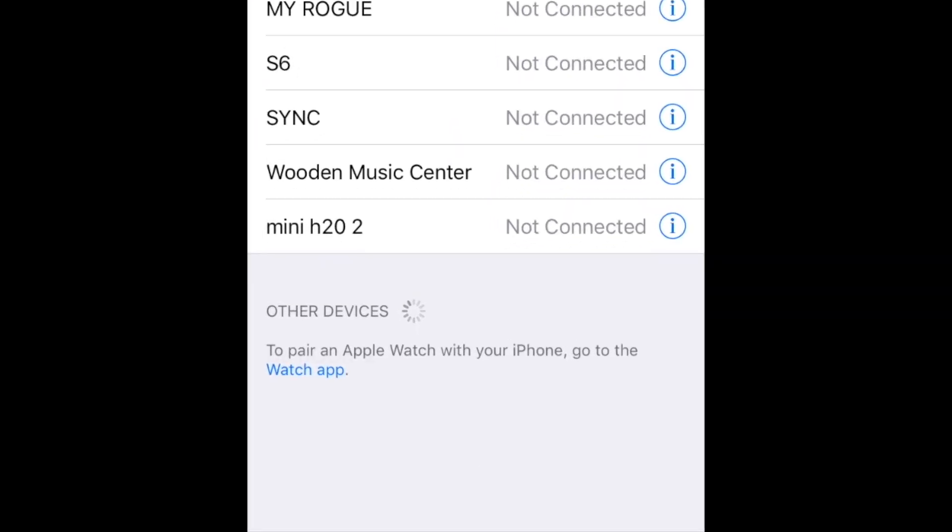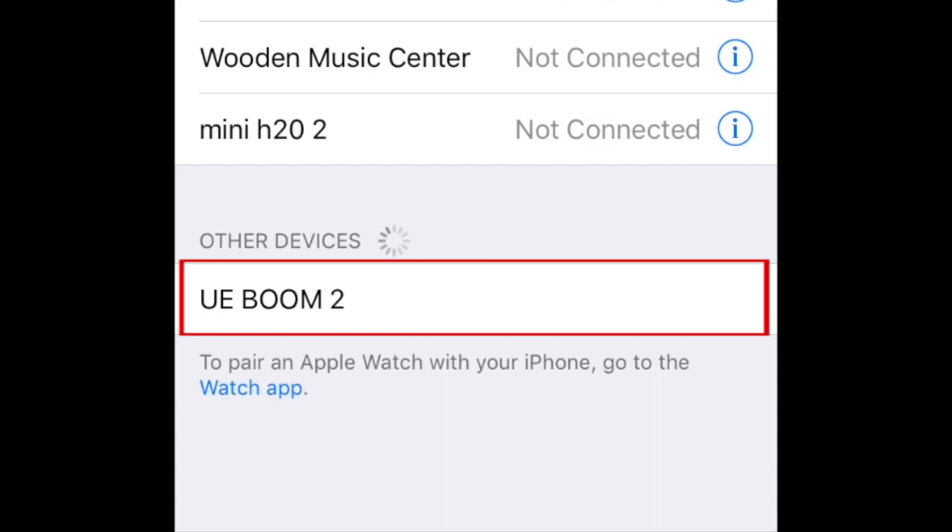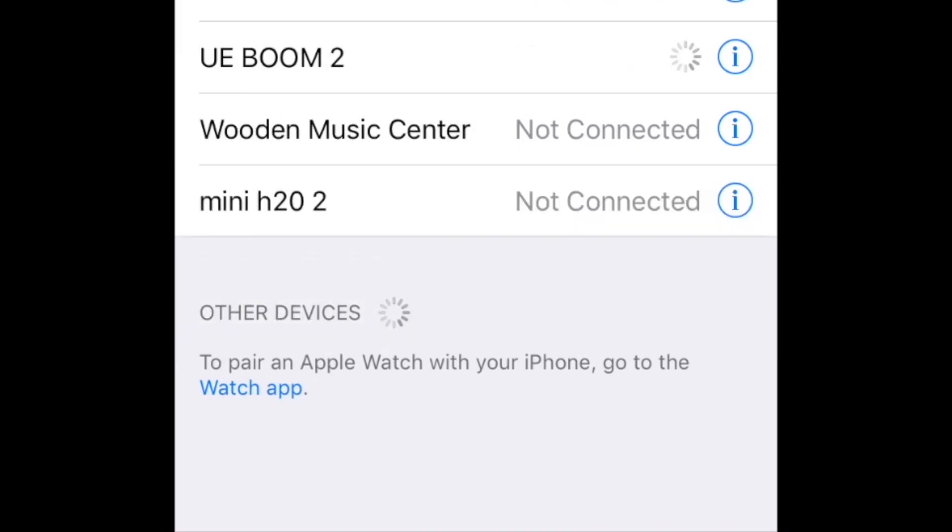Once you've done so, you should see your Bluetooth headset or speaker show up in the list of Bluetooth devices on your screen. Tap the Bluetooth device's name to pair it with your iOS device. Now you can use your Bluetooth device with iOS.